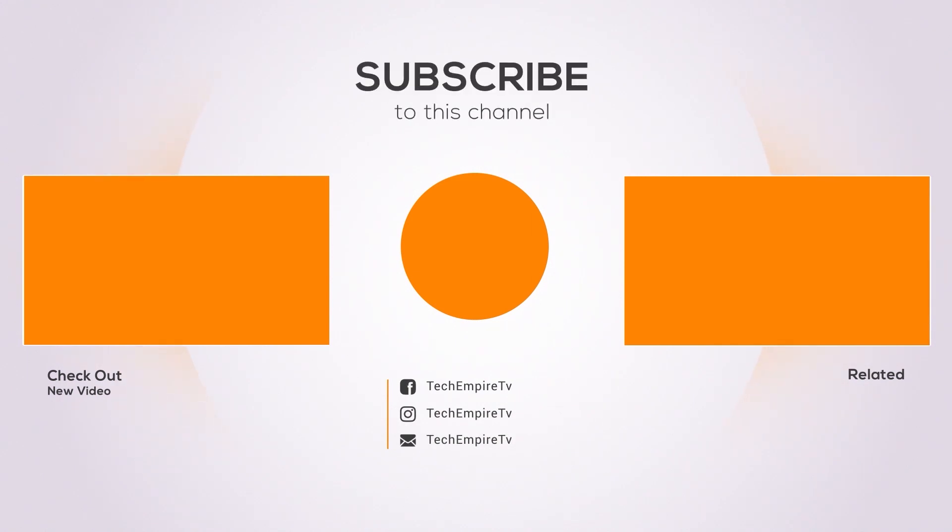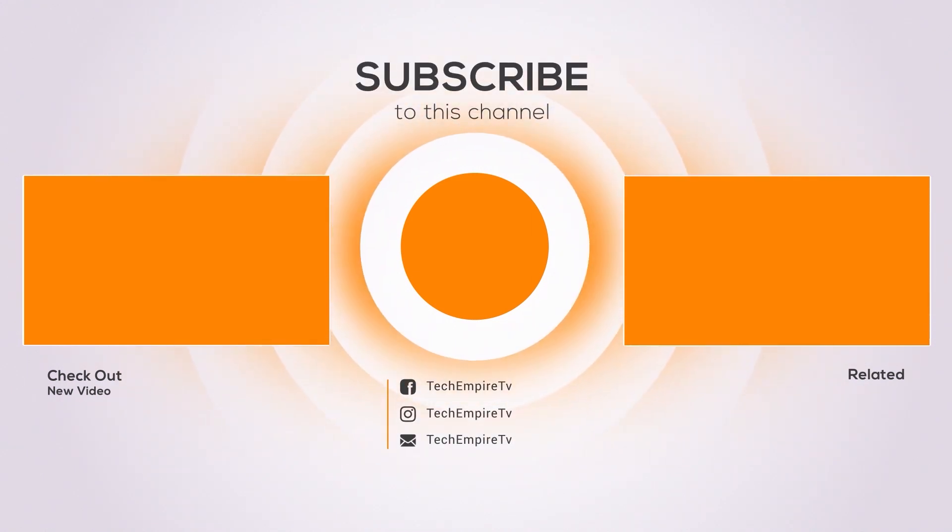Thanks for watching and I hope you liked the video. If you found the video helpful, please remember to thumbs up and subscribe to my channel to see more videos like this in the future. If you have any questions related to these products, you can leave a comment below and I will get back to you as soon as I can.